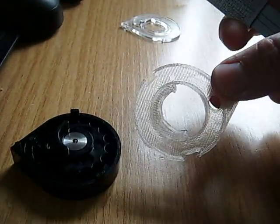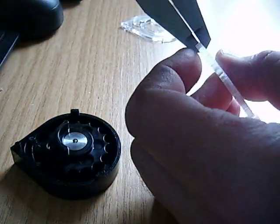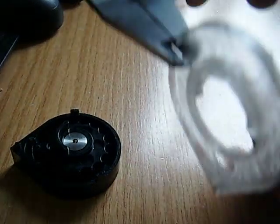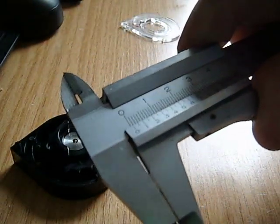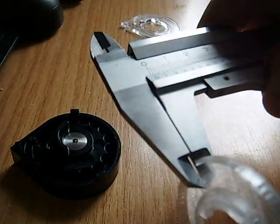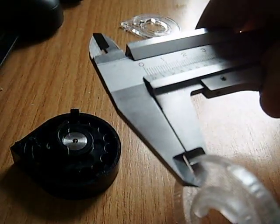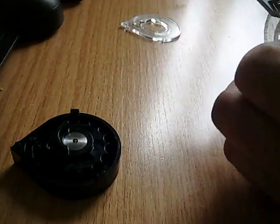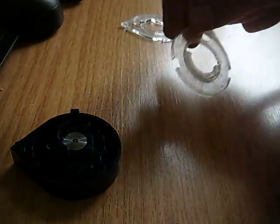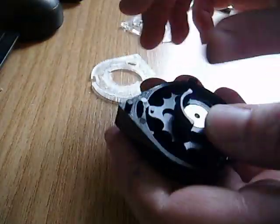So I've done this one here — you can see here. I designed this myself and printed it. And the window on this one, if I show you now, is just over half a mil. So that's gaining about 1.4, 1.5mm over the standard lid. I'll show you how it fits.